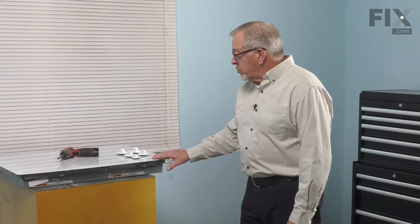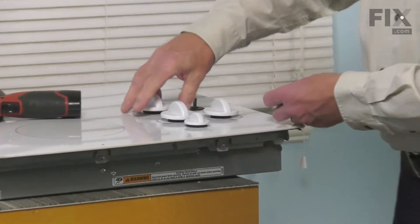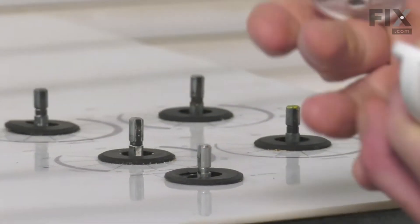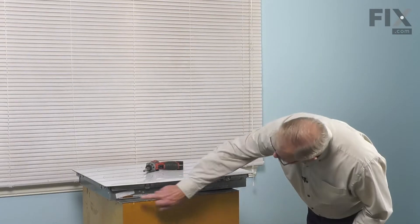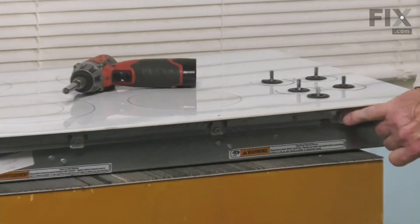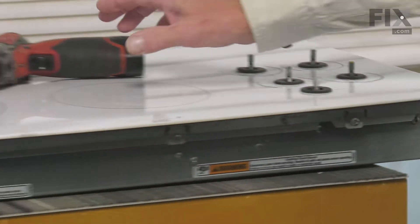Now, with the cooktop on a suitable work surface, we're next going to remove all of the control knobs and we'll just set those aside. Next, we'll look around the perimeter of that unit and you'll see that there are some mounting screws that secure the cooktop itself to the burner box. We're going to need to remove all of those screws.